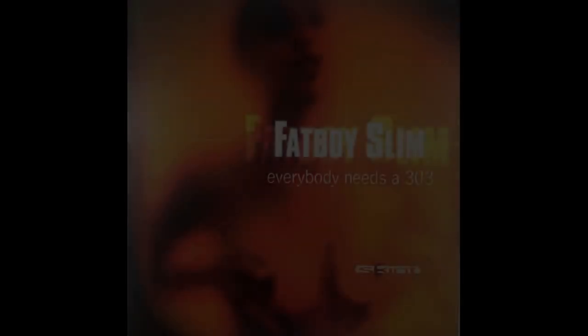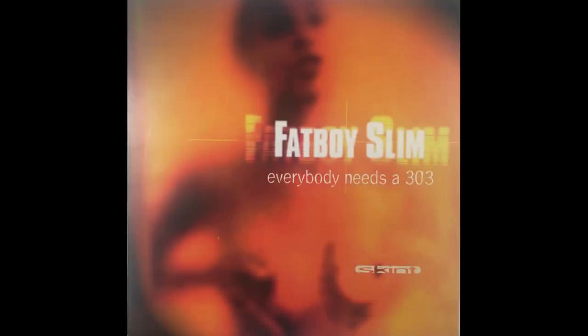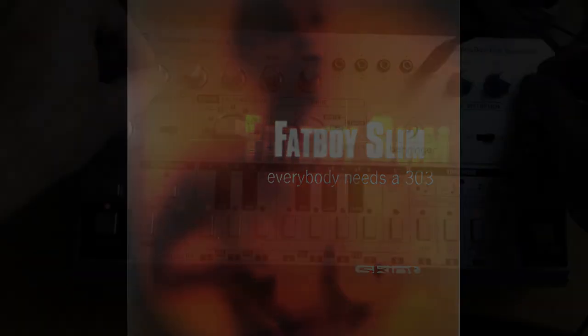Don't get me wrong — the Crave is absolutely fantastic for the price, and it is really nice for a good introduction to sound design. And if you've got a digital setup and you just want to introduce a bit of warmth into your sound, the Crave is a very good and economical way to do it. However, the TD3 is the one that I could never give up. As Fatboy said, everybody needs a 303 — or at least as close as they can get on a budget.